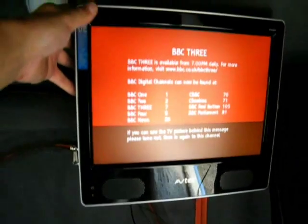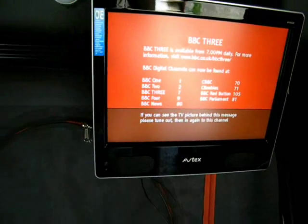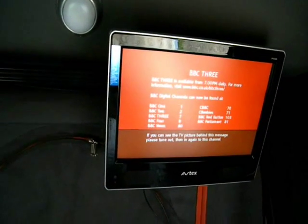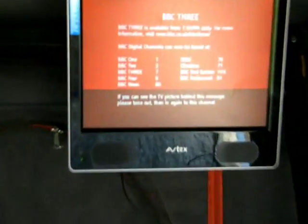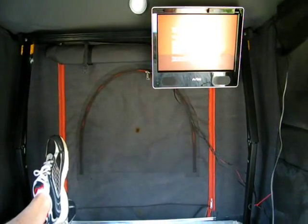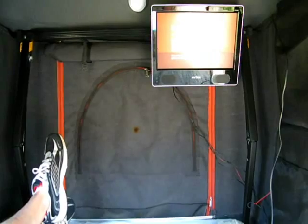There you go. Oh la la. One roof bar, mounted brackets, and that's bolts — bolts your uncle.